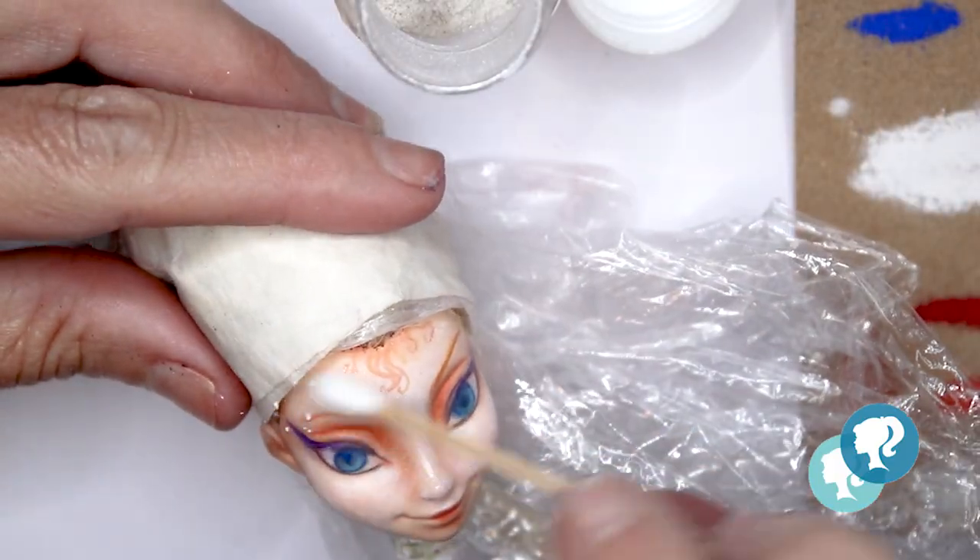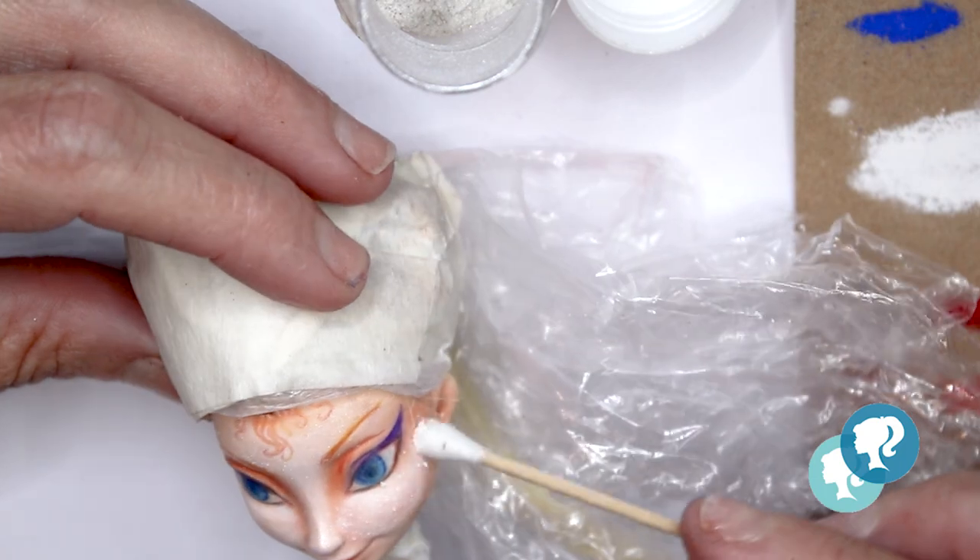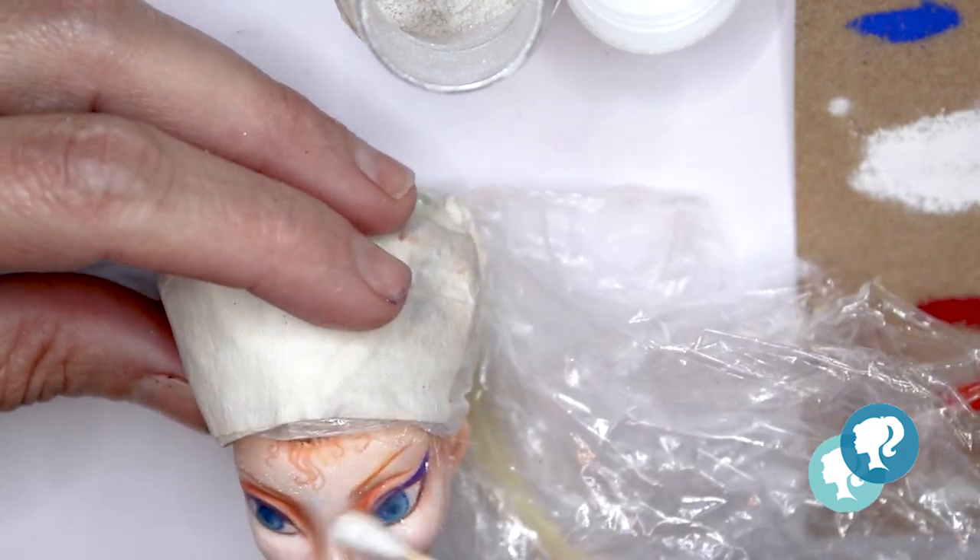And of course, the bling bling! I'm gonna use micro powder in white color to give it shine.